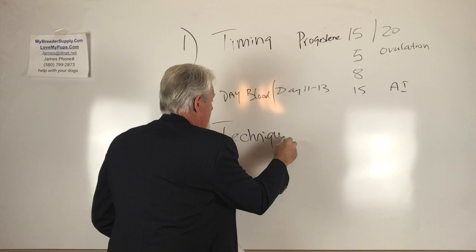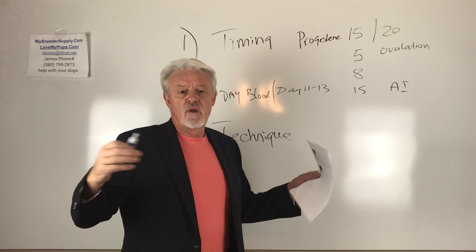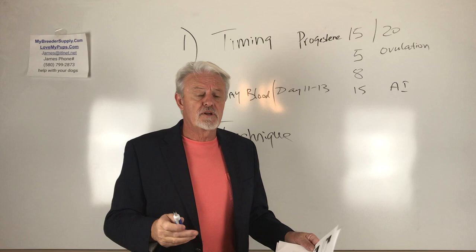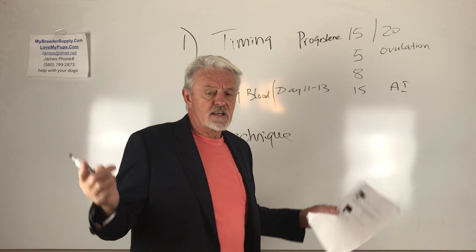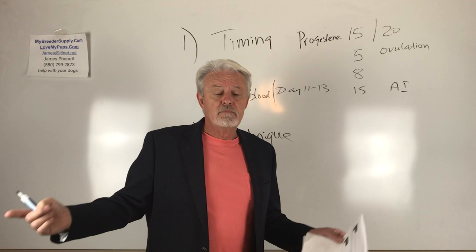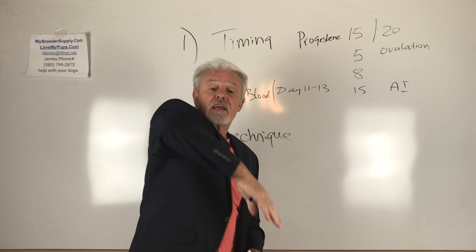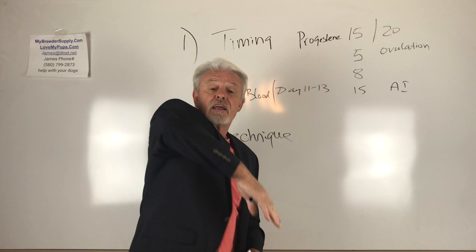I see vets — and I'm not bashing vets — they have to know a huge amount of information on everything about animals, but they may not be an expert in every single item. Specifically, they may not have done very many AIs. I see lots of vets that will stand the dog up on the table horizontally, AI the dog, and three or four minutes later they're done. The problem is they're rushed with other patients. They just don't spend the time. If you go to the vet and have your AI done, as soon as the dog's been done, take the dog in your arms, hold it, and keep its butt up in the air for another 30 minutes. Sit in the waiting room like that.